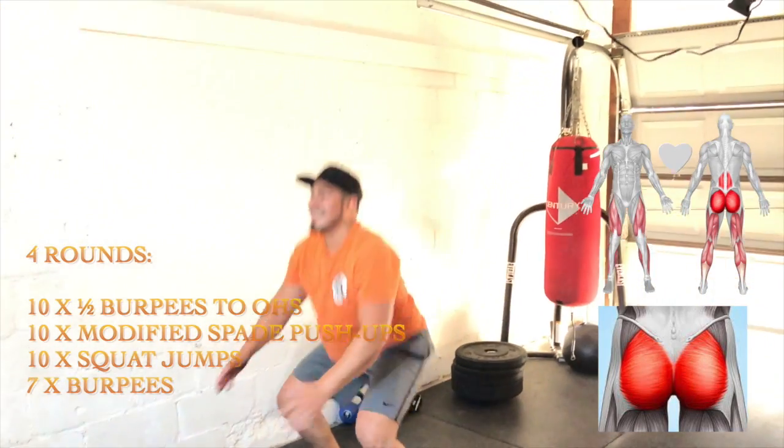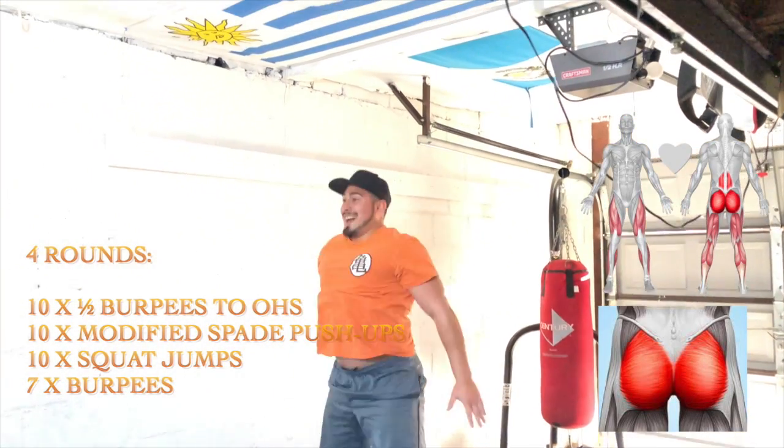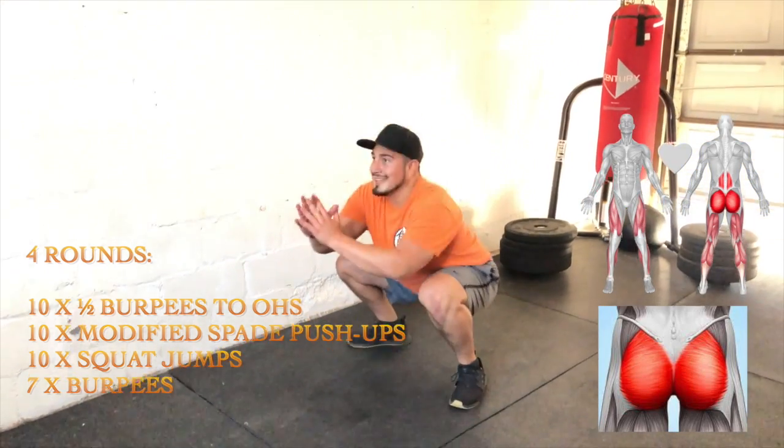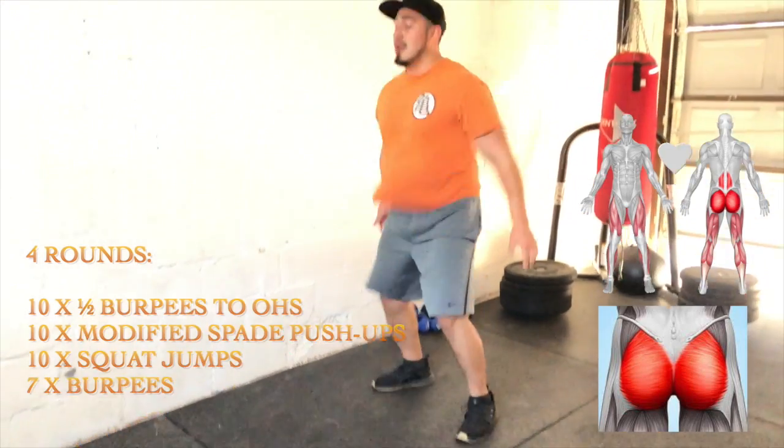Next, we have 10 squat jumps. Here, we're going to be explosive through the heel. We're going to squeeze our glutes on the way up, locking out our hips, keeping our chest up.